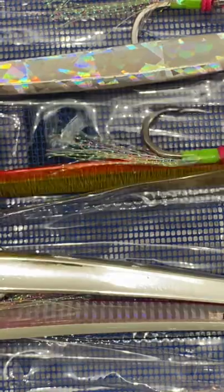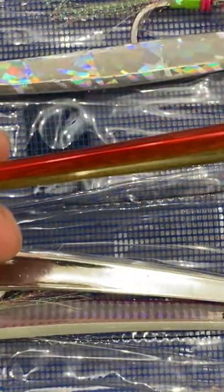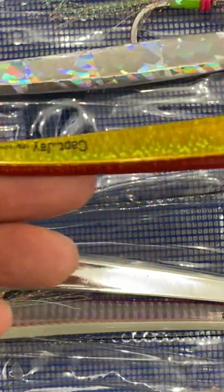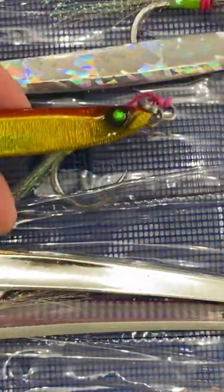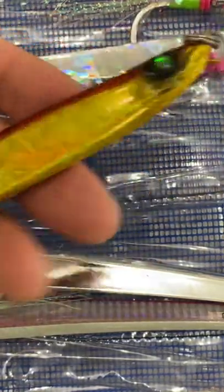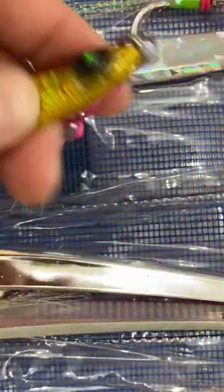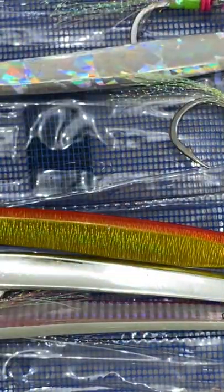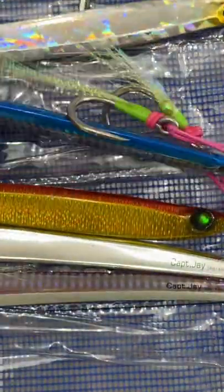Let me look at the third one — I love this color. Look at that finish again. This is four ounces, so a four-ounce sinker alone will cost you like three to four bucks with no presentation. This one comes with the hook and everything — I don't even know how they make money off of this. And it comes with this beautiful case, which is amazing too.